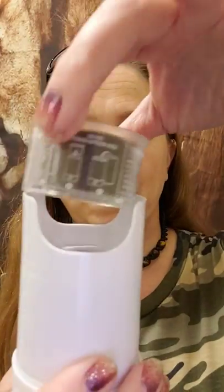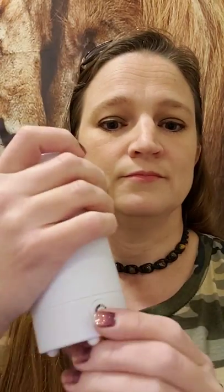All you have to do — and this is so much easier than messing with a lighter, a match, or waiting for your hot plate to heat your wax — just pop the pod in, pop the top on, and push the button. That's it.